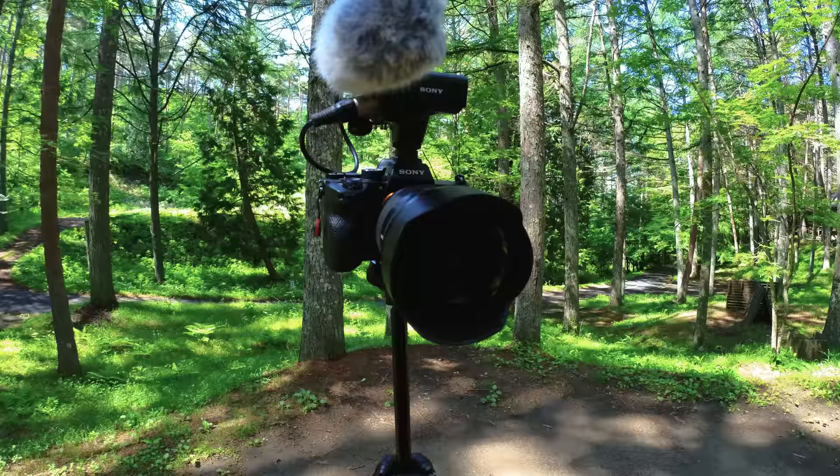To give you an idea of how big the camera rig is... so we're gonna shoot a lot of today on action cams because that's just easier. Let's take a look inside.